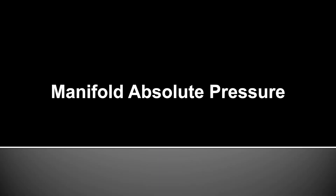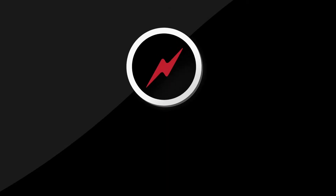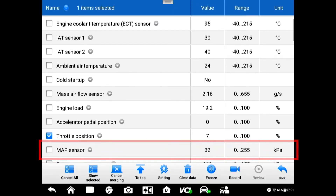The next PID we have right after throttle position is manifold absolute pressure sensor. You can see right now, with a hot engine at base idle, it's at 30 to 32 kilopascals.